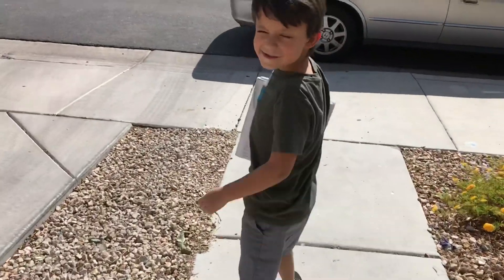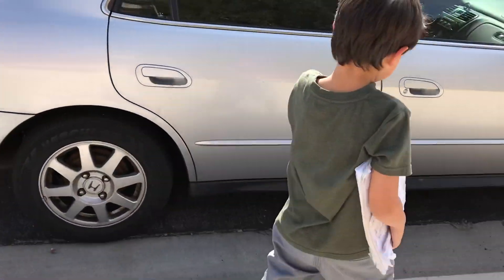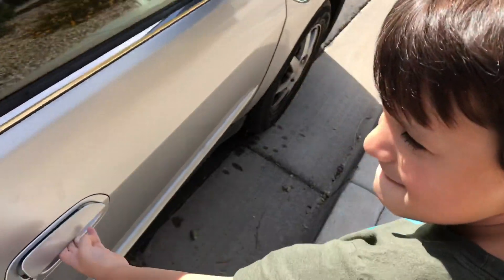Ezzie, how'd it go? Yeah, good. Do you like those songs? Those were kind of newer for you, huh? Yeah. We just got back from piano. Now we're just going to go get mail.